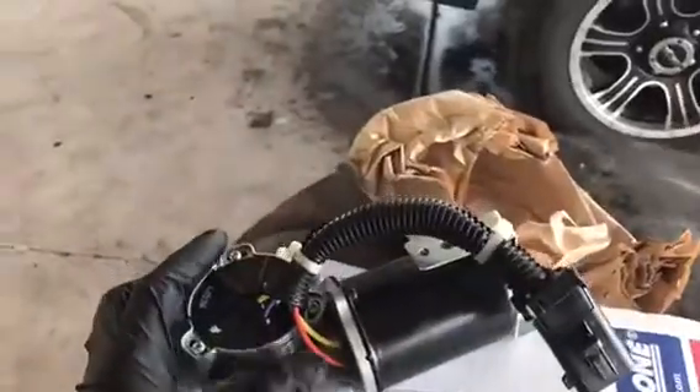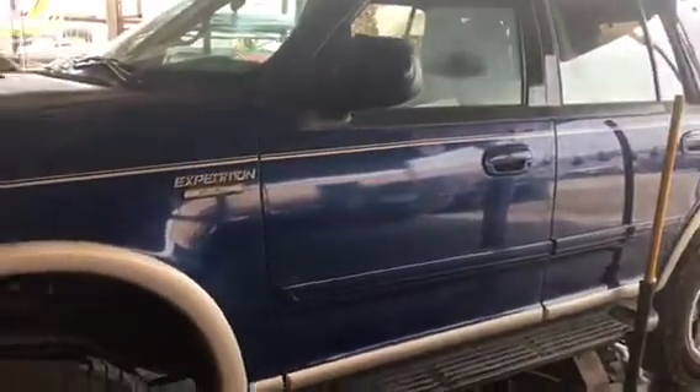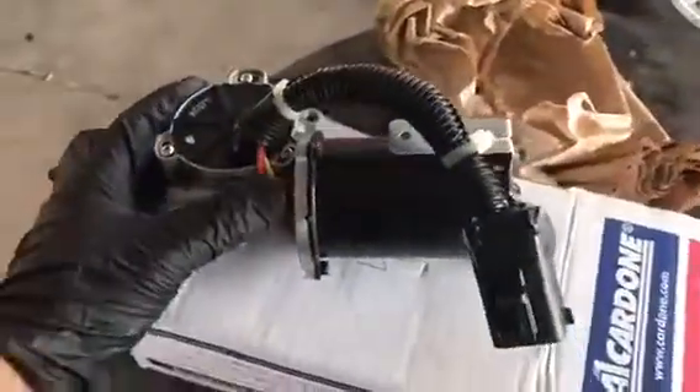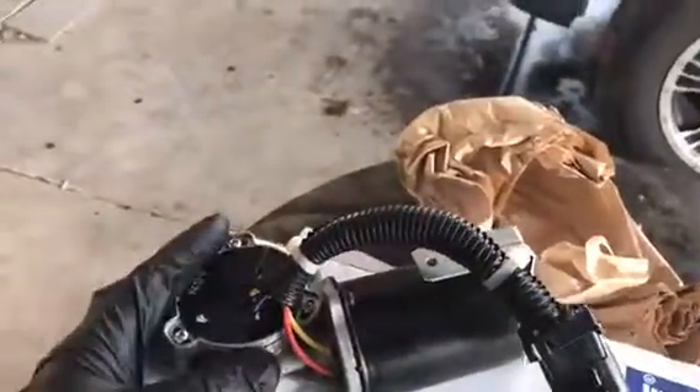Hi, how you doing? Aaron here. Today I'm going to show you guys how to diagnose and replace your transfer case shift motor on your '97 through 2002 F-150, F-250, and Expedition — also true for the Lincoln Navigator as well. Some of the symptoms might be it's stuck in four-wheel drive high or four-wheel drive low and won't return down to two-wheel drive.